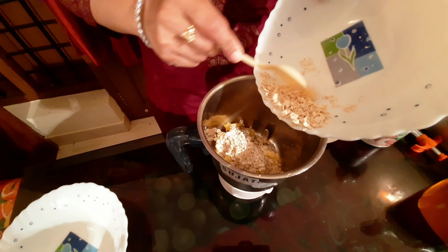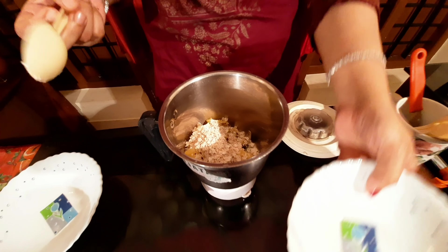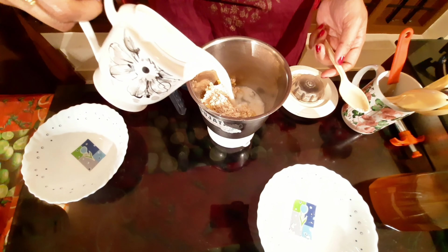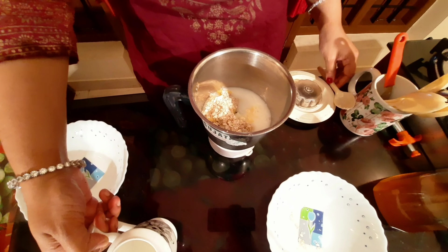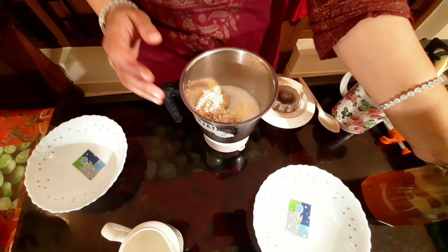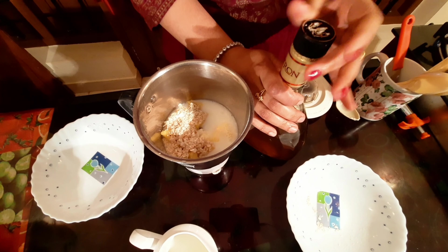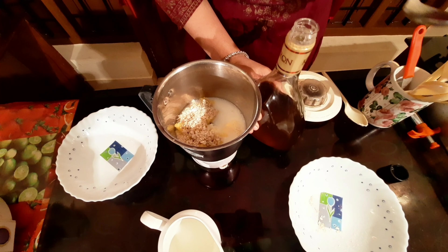It is a very simple one. Add 1 tablespoon of oats and a little bit of pineapple. Add 1 tablespoon of pineapple.